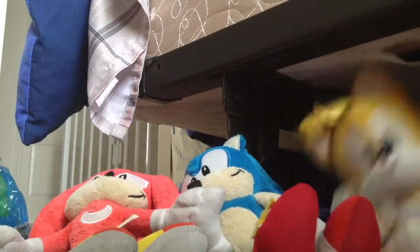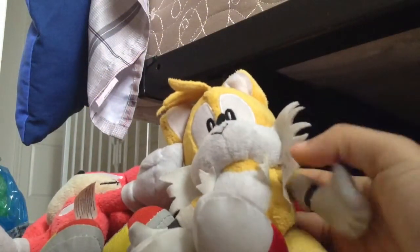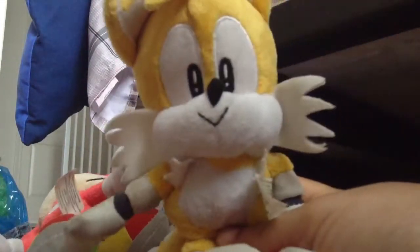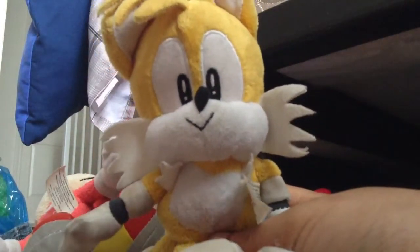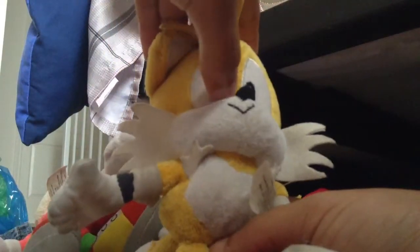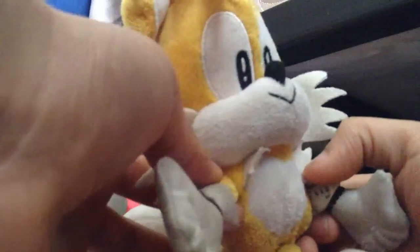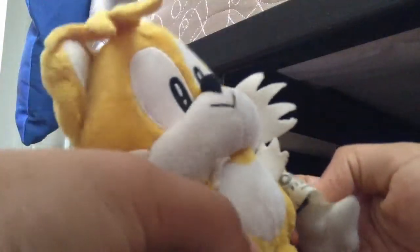Now let's get started with Tails — everybody loves Tails! This is a great look of the classic Tails. He has the classic eyes, and he has the smallest arms.